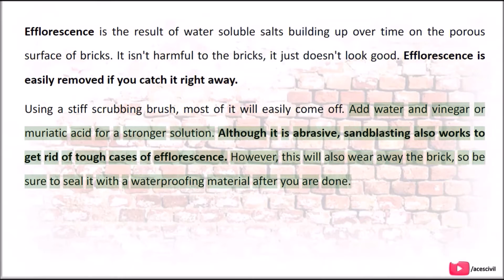However, sandblasting will also wear away the brick, so be sure to seal it with a waterproofing material after you are done.